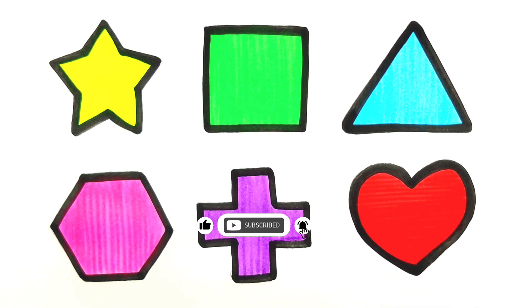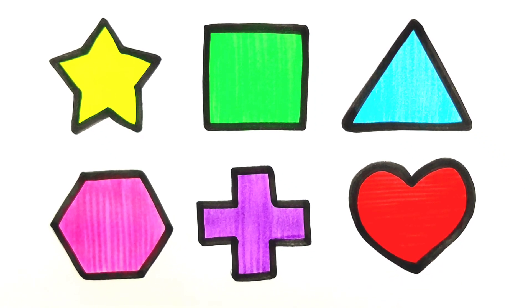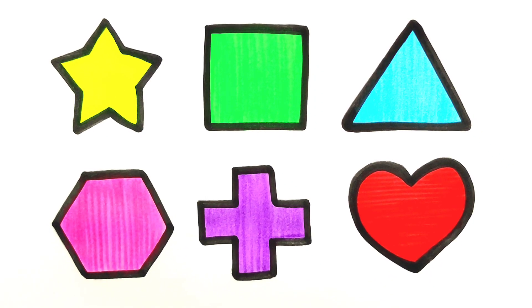A, B, C, D, E, F, G, H, I, J, K, L, M, N, O, P, Q, R, S, T, U, V, W.